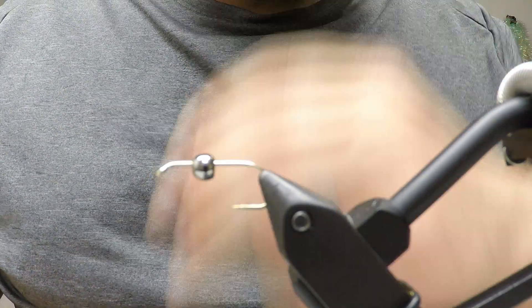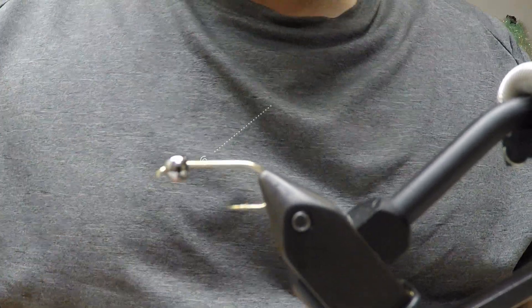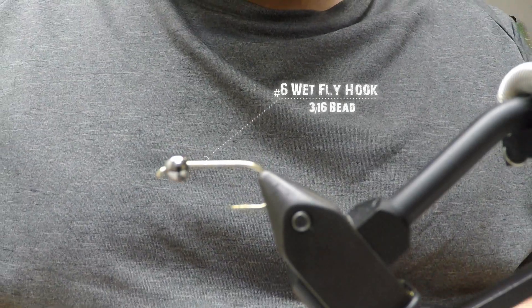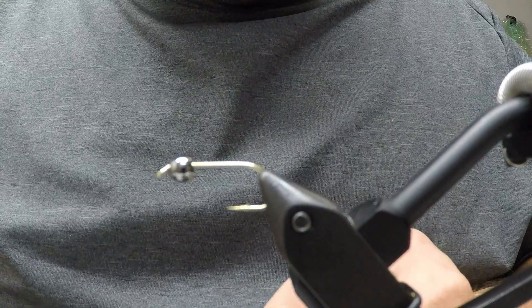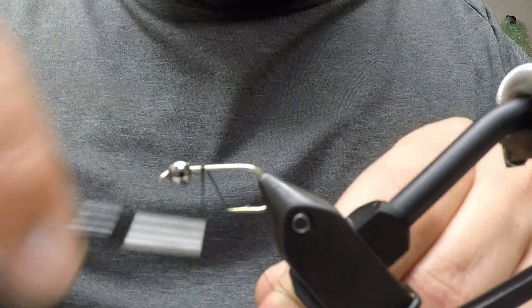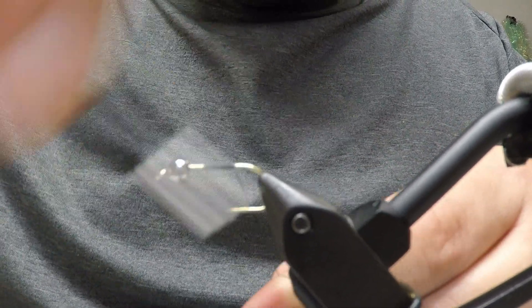I'm gonna use a size six wet fly hook — as always, you can use whatever hook you want. I'm using a 3/16 brass bead and black UTC 140 thread. I'm gonna start my thread towards the back, and I'll show you the reason for that in one second.